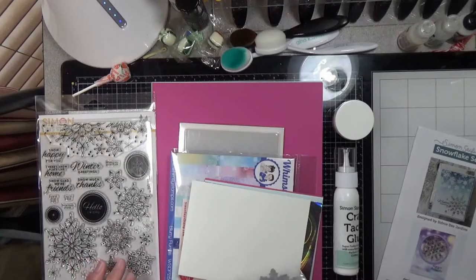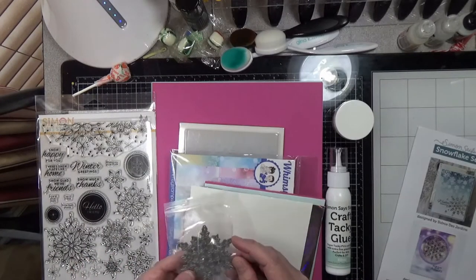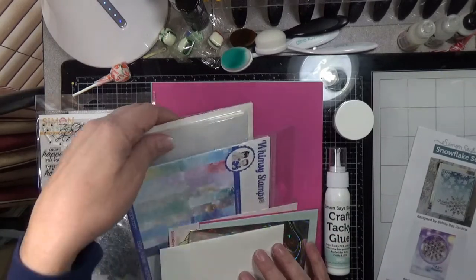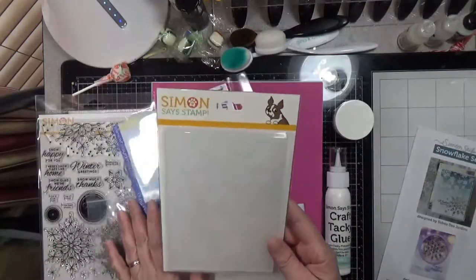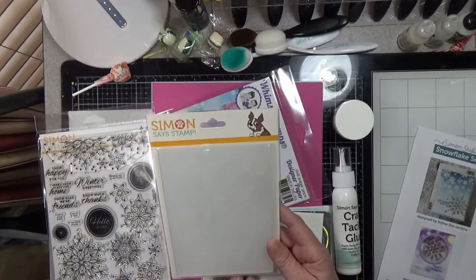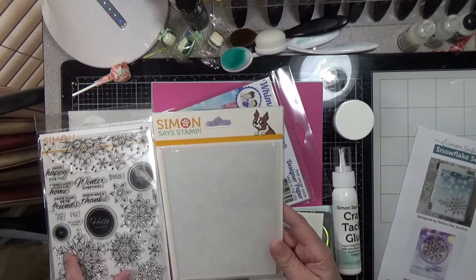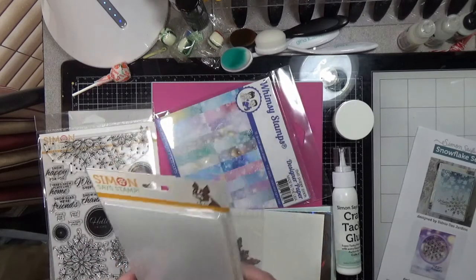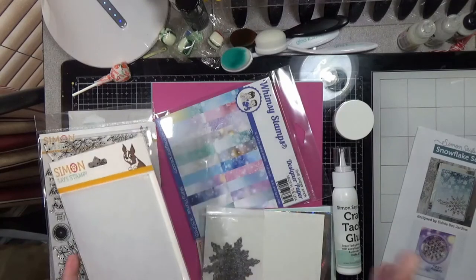You also get the Simon Says Stamp Filigree Snowflake embossing folder, which is one of their new 3D embossing folders. It very much has the same kind of feel as the snowflakes in the stamp set. These are thick, so just follow the instructions on your machine to work with that.